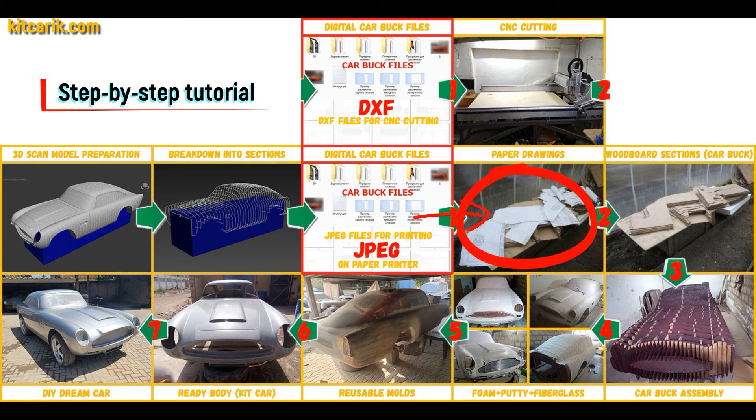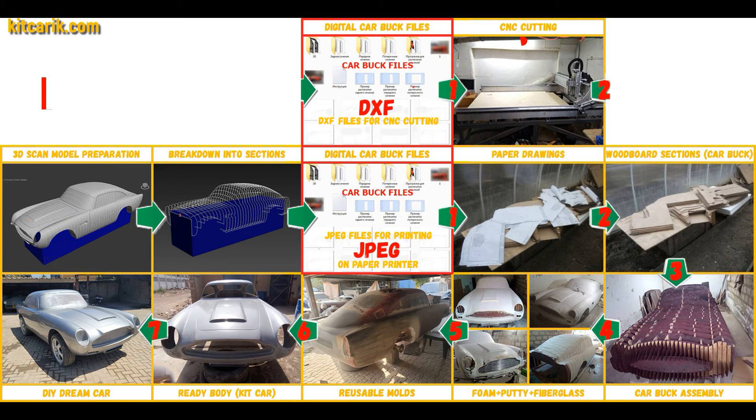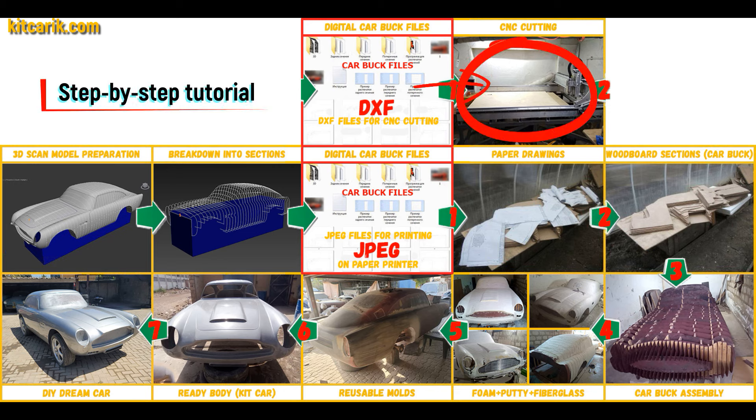These digital car body buck files need to be printed on a regular paper printer. You can use absolutely any paper printer. Or they need to be cut on a CNC or laser machine to obtain wooden car body buck sections.